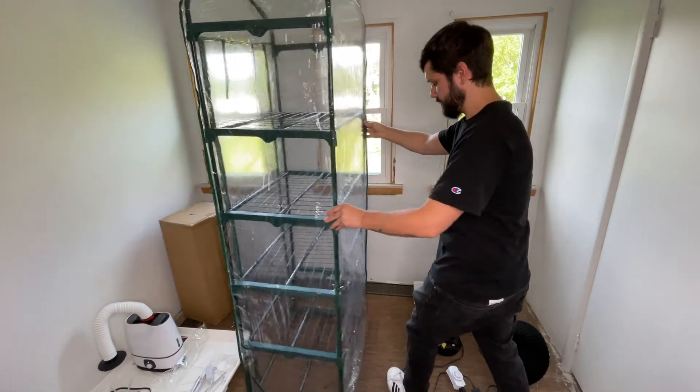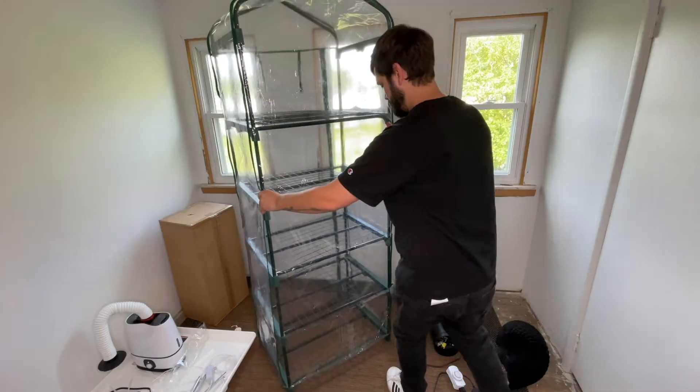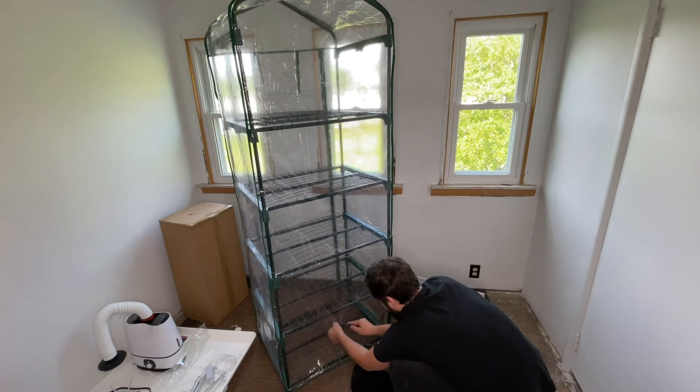Once you have the greenhouse put together you can cut a small hole at the bottom of the backside for the exhaust ducting.